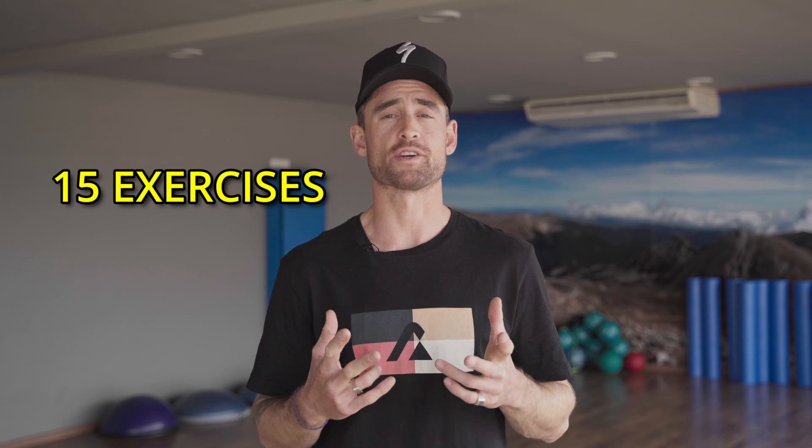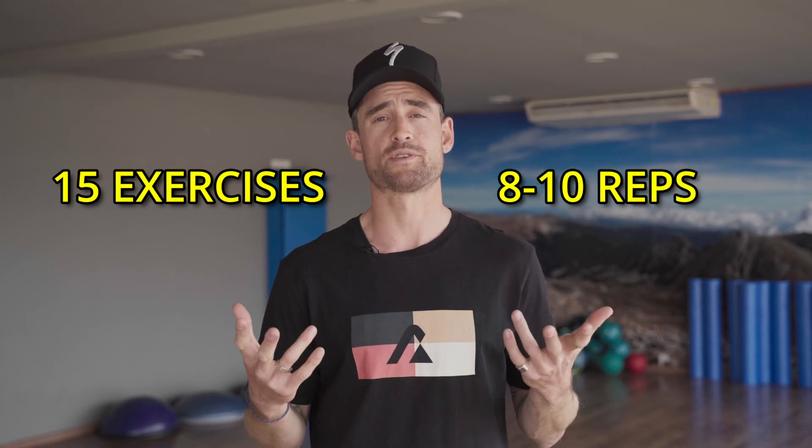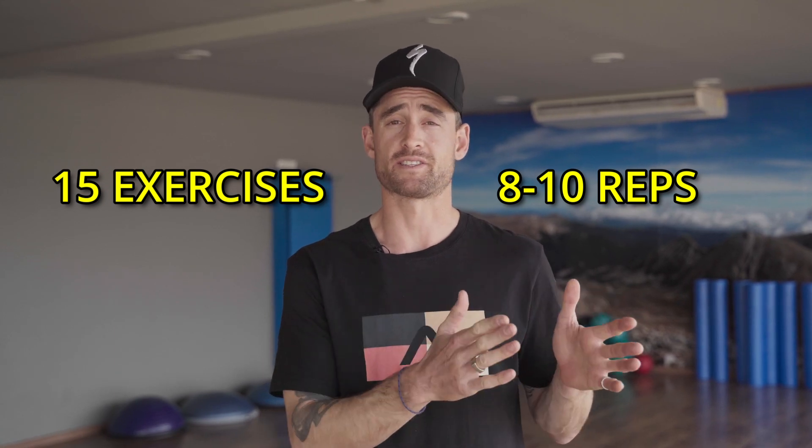Today's session is going to be about an hour in length. There's going to be 15 different exercises focused on 15 different muscle groups and essentially 8 to 10 reps per exercise. Some of the exercises are super-setted, so it's a nice quick session. You come in, you'll leave a broken man or woman just like I do, and you'll get strength on the bike. So let's jump into it.